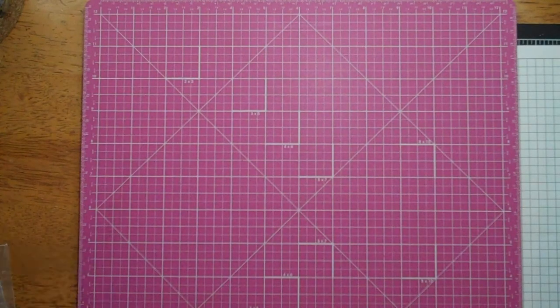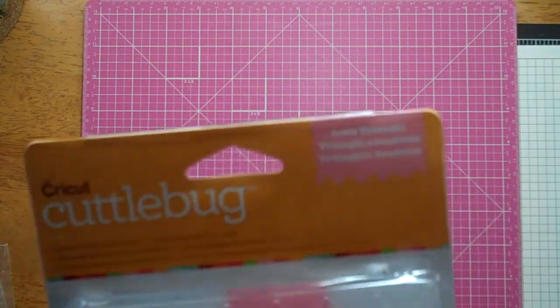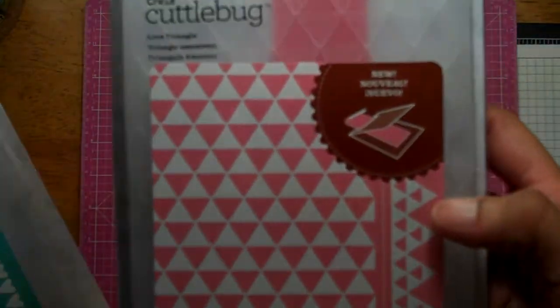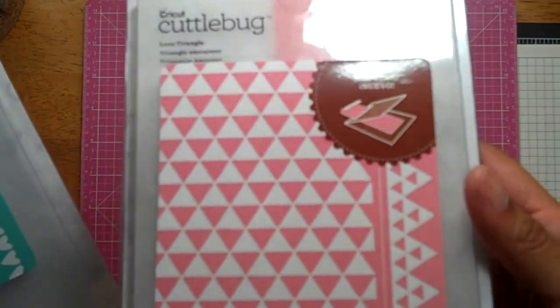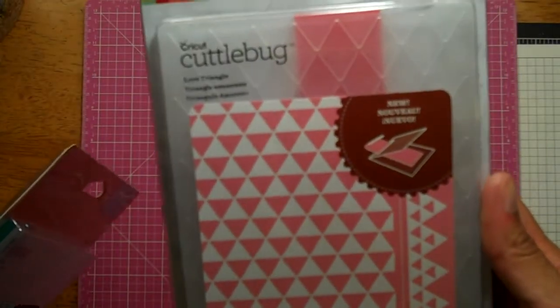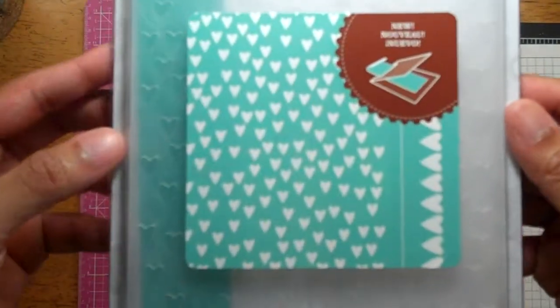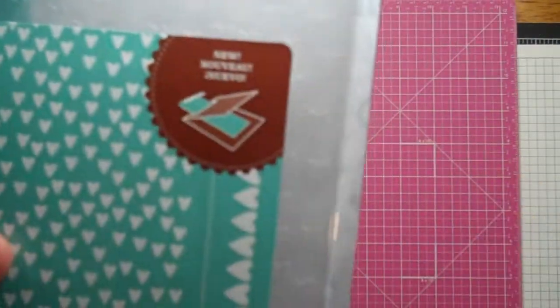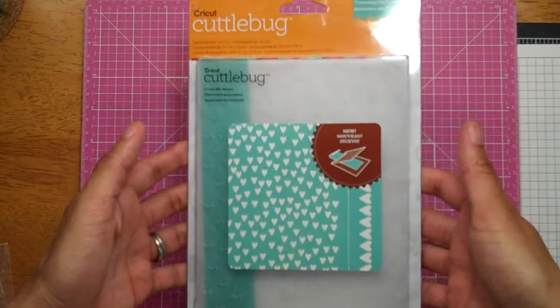From Joann's, I just got two more embossing folders. Apparently I'm really into embossing folders right now — I hadn't bought them for a while, but I guess game on. This is the Love Triangle one, and I got these from Joann's; they were on sale and I got an extra 25% off — I think it was Memorial Weekend. That's the triangles. And this one is Cross My Heart — that's pretty. They both have a border but this one's a little bit bigger.